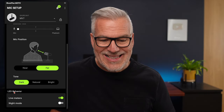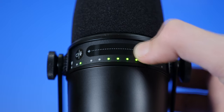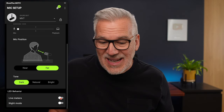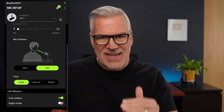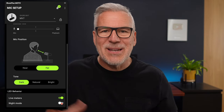Below that is the LED behavior. I can see a live meter on the mic that lets me know it's picking up audio and working, so I like to leave that on. You can turn it off — it'll just leave a set of static lights on. The night mode simply takes the brightness down, but I quite like seeing a bit of color.